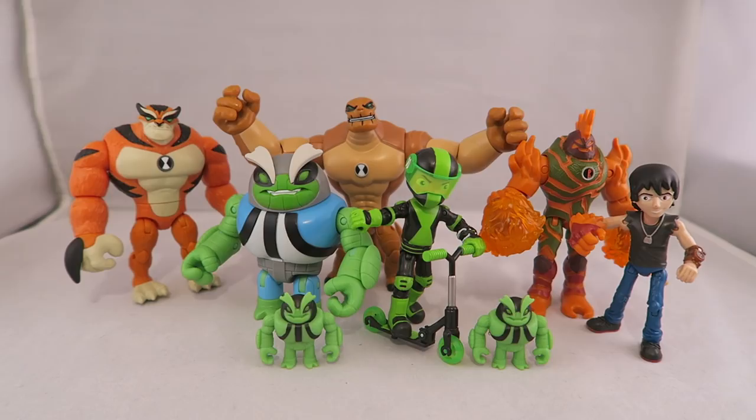Hey YouTube, Dawson Ryder here, and welcome to my review for the brand new wave of Ben 10 figures from Season 3. This is a pretty exciting wave. I think the enhanced ones are pretty neat, but this is the most excited I've been about a wave in a long time. There's just lots of neat new stuff and new spins on old stuff.